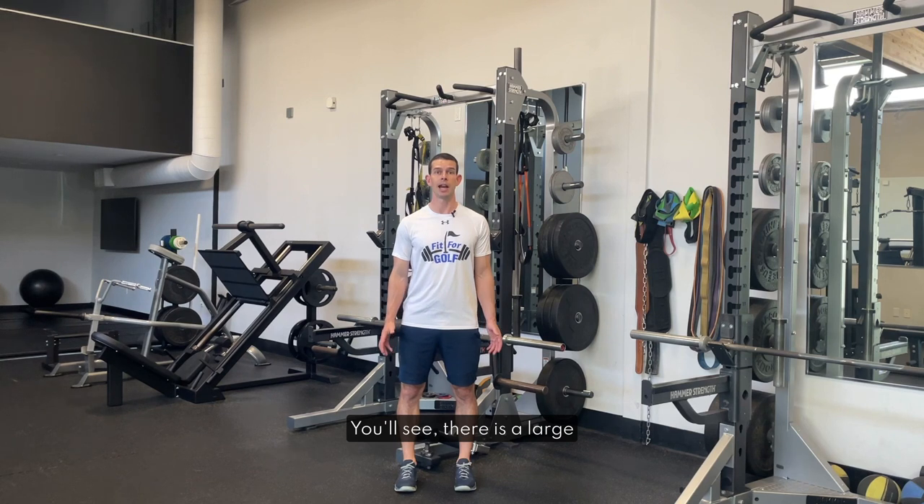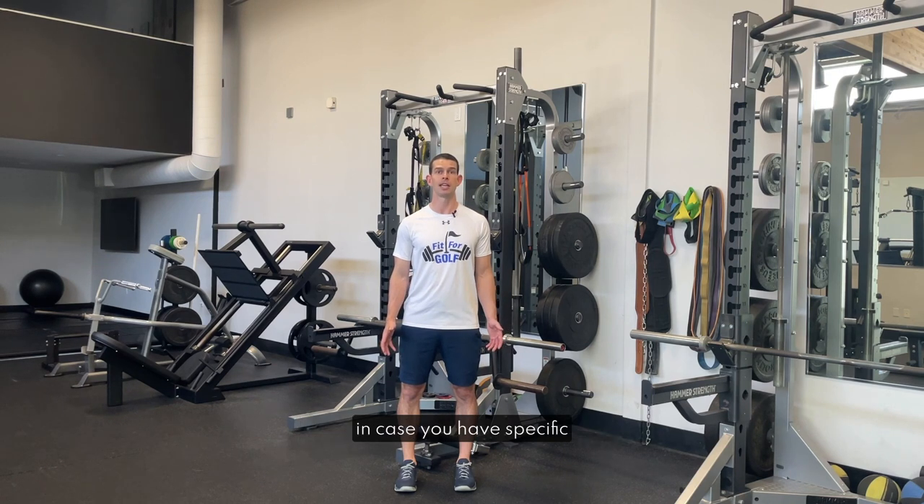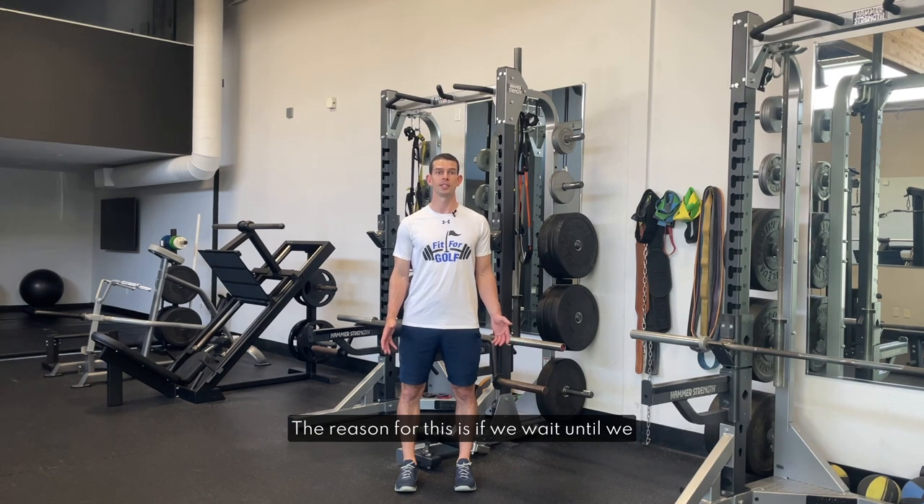You'll see there is a large variety of warm-up routines available. They are broken down into equipment availability, for example body weight only, resistance band only, and golf club only, and also by body part in case you have specific areas that need more attention. In general I recommend doing one of these routines or a couple of these routines before you go to the course. The reason for this is if we wait until we go to the course we often run out of time or get distracted and don't get our routine in.